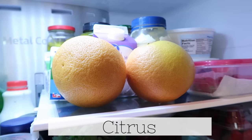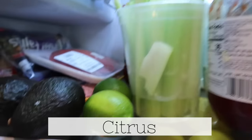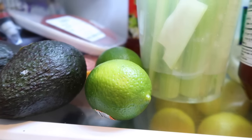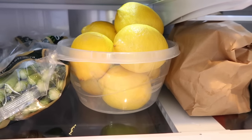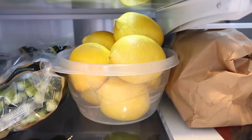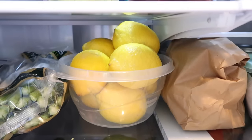What I've learned is that you want to store your citrus — like your lemons, your limes, your grapefruits and oranges — in the refrigerator. They can last only a few days to a week at room temperature. So keep them in the refrigerator, in a bowl or even in a bag, and they will last weeks for you.